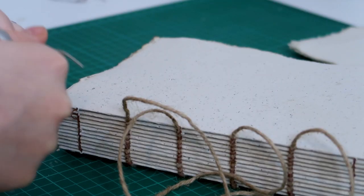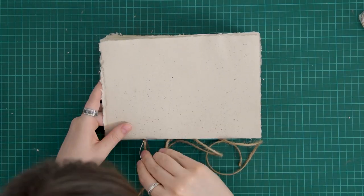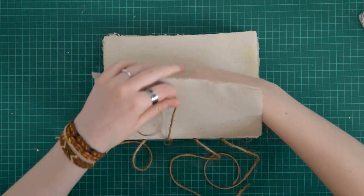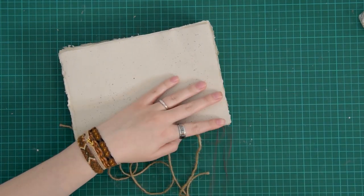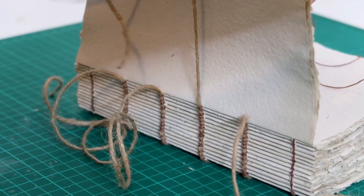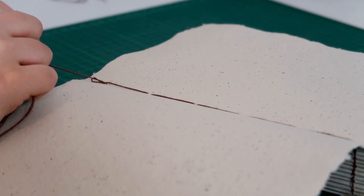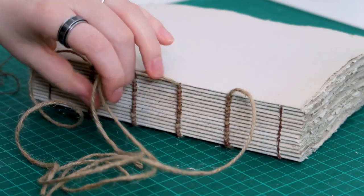I take my time binding as it's quite a large book and I enjoy this process a lot. Once I've bound my last signature, I tie it off and admire my work. Look at this big boy! I actually did a pretty neat job — it looks like a nice functional text block.